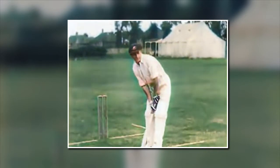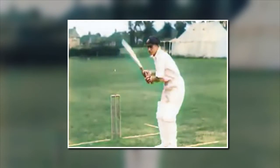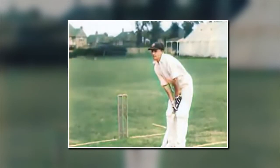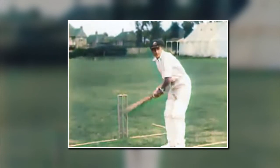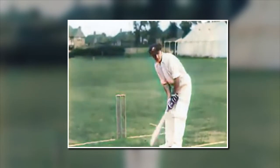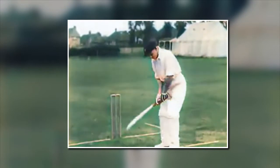Then we have the late cut made through slips. We have the square cut made just behind point, going across with your right foot. Your square cut made just in front of point, going across with the left foot. Then we have your four drives: cover drive, the off drive, the straight drive, and the on drive.